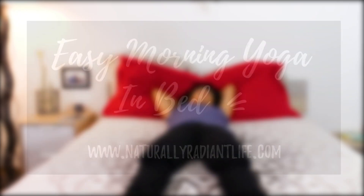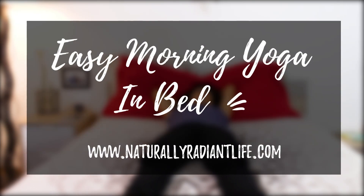Good morning. This short practice will help you start your day with more and better energy for the day ahead.